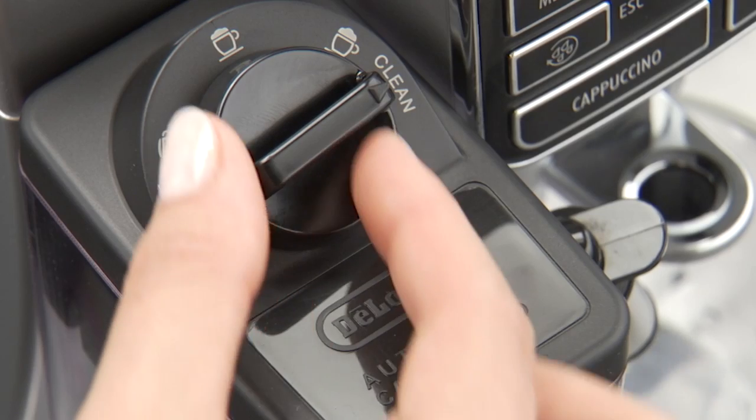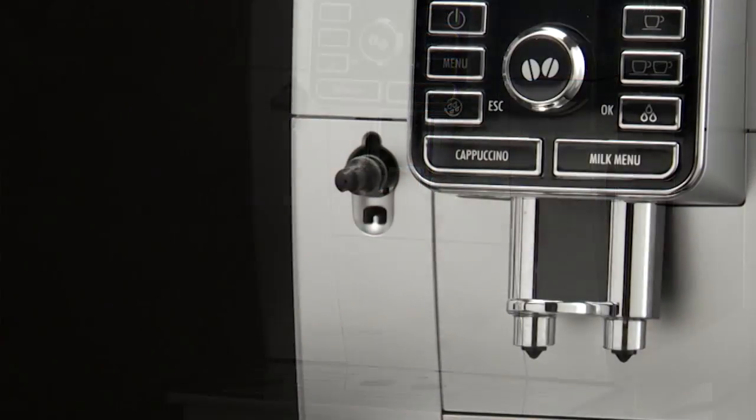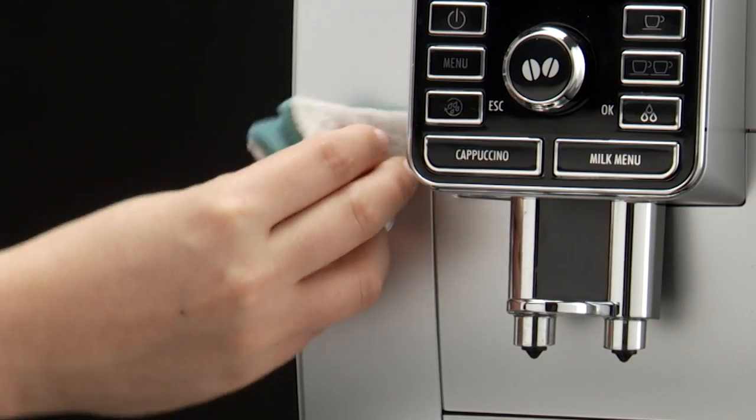Turn the dial back to one of the froth selections. Remove the milk container and always clean the steam connection nozzle with a sponge.